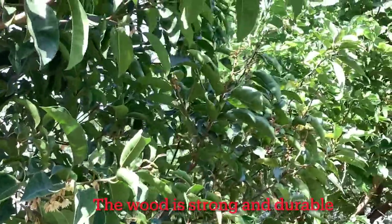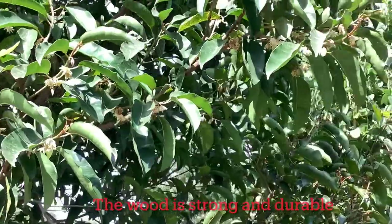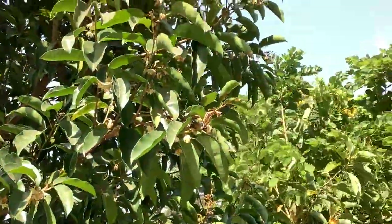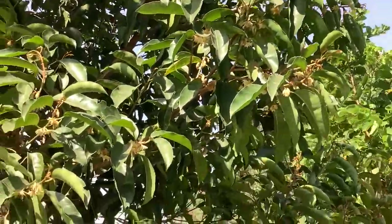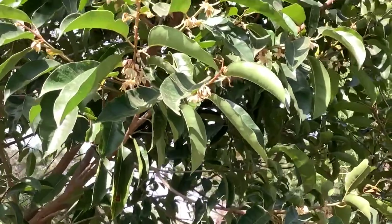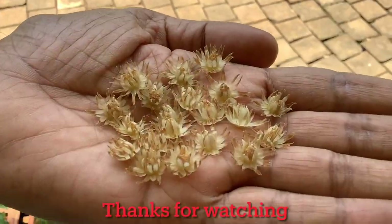The wood of this tree is very strong and durable, used for construction, making boats, ship building, railway sleepers, and furniture. The Bakul tree is mentioned in ancient Indian scriptures and in various Ayurvedic books as a medicinal plant. It is considered an auspicious tree in India and you will find it in almost every Indian garden.